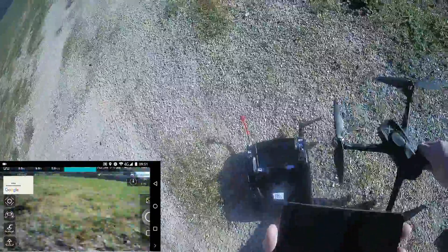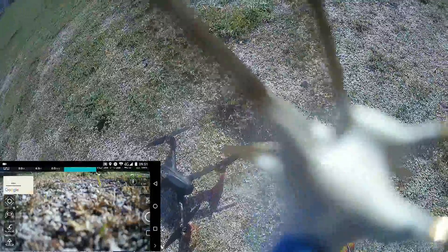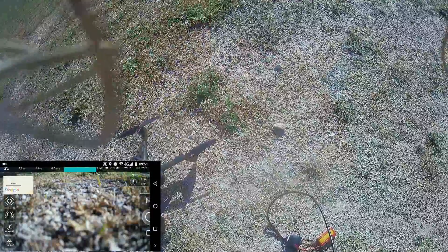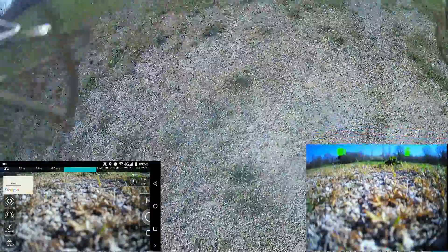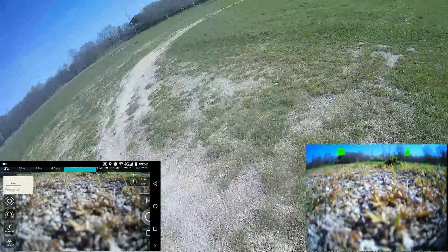There's a small latency. Now I'll be able to record on my FPV goggles — I'll boot them and press recording. Then I'll be able to fly everything.